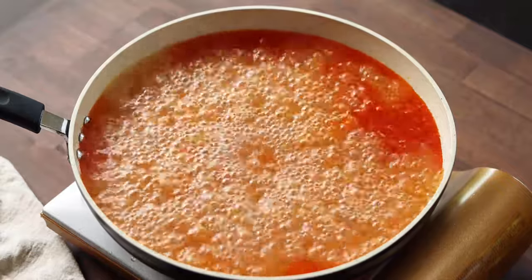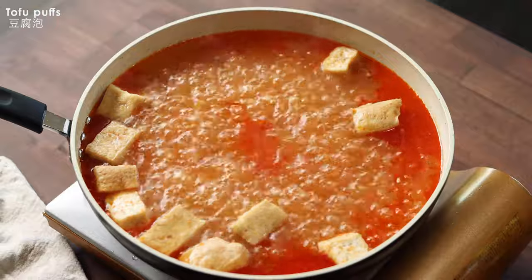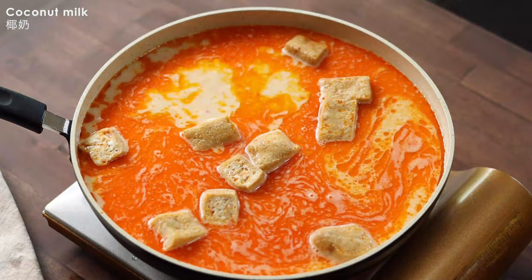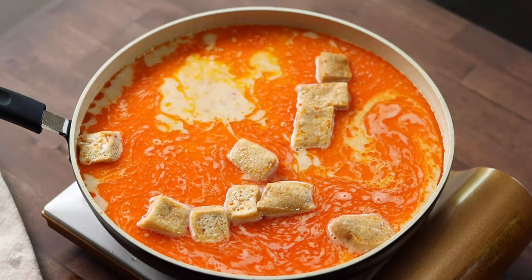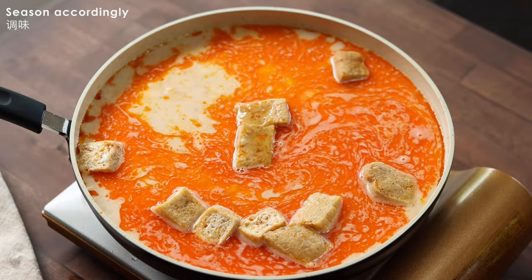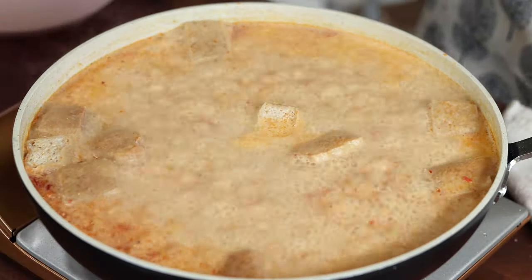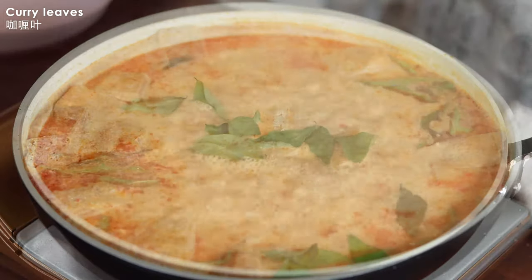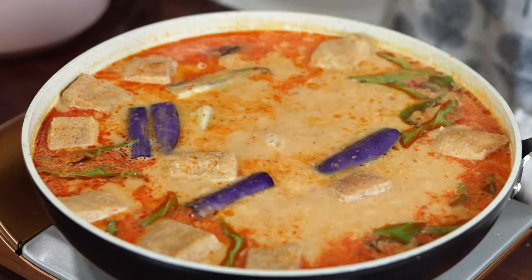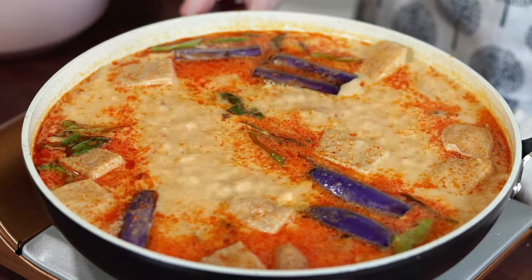If you like tofu puffs, add them here so they have time to absorb the curry flavor. Add in the coconut milk — I'm using canned coconut milk with about 70% coconut extract. Season with umami seasoning and salt, then let it cook for about 5 minutes. It's highly recommended to add some curry leaves for the aroma, but if you can't find them, you can skip it. Add in the eggplant and let the curry simmer for another 5 minutes. Look at the vibrant color of this curry — by now you can smell the aroma from the spices and the sweetness from the coconut milk.